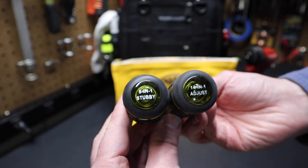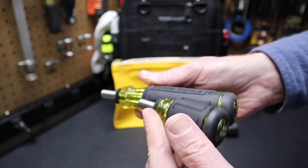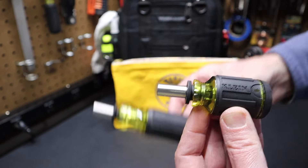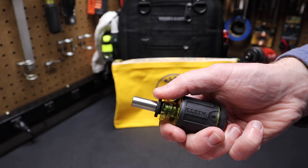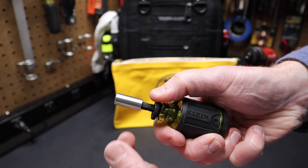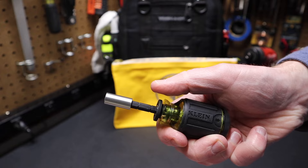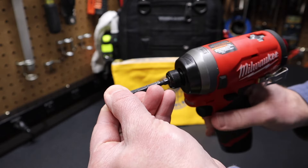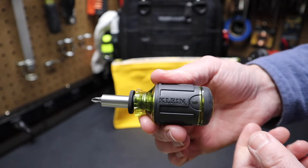Now this 8-in-1 stubby driver was released with the Klein 14-in-1 adjustable screwdriver, and these two screwdrivers were released at the same time and they have similar features. You can push down this collet and you can increase the shank length — it has three positions. There's the first position, there's a second position, there's the third position. And of course you can take it all the way out and put it in an impact. It is impact rated. So that's the basics of this tool.